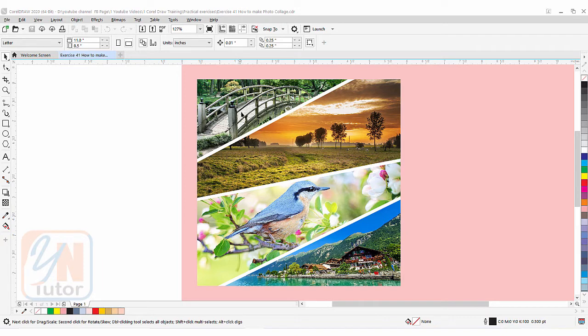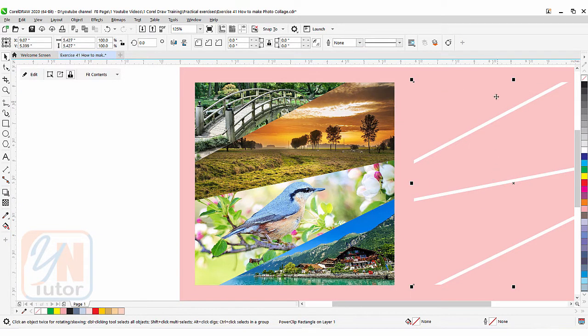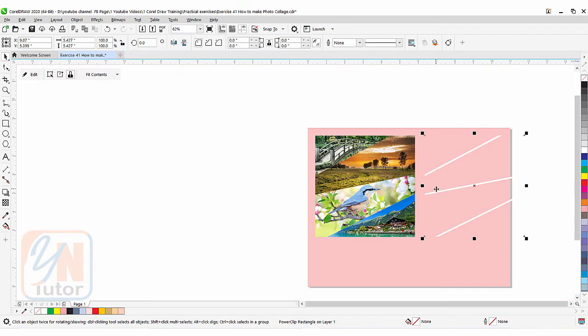If I click on this photo collage it shows that it is power clipped. Actually none of the images are power clipped — only the line stroke. You can see the images are clipped in the square. And this square is without outline. If I right-click here you can see there is an outline around and this white stroke is clipped inside. And under this we have four images.